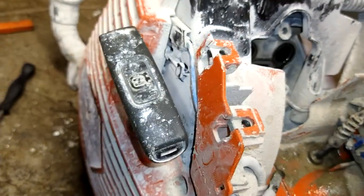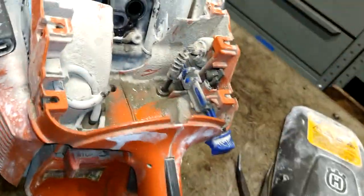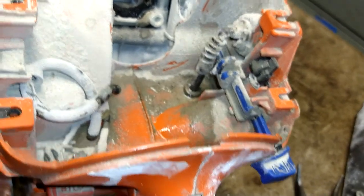So this fuel line is fine — that's a return line right here, it's going back in, we're going to leave that. I just don't have that line, so I'm going to leave it. I'll see if I can find it in the description for you.